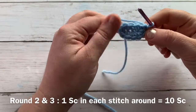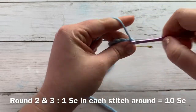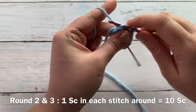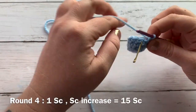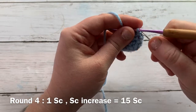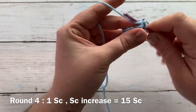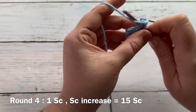For rounds two and three we are going to work one single crochet into each stitch all the way around for a total of ten single crochets. I'll meet you back for round four. Round four is an increase round: one single crochet into the first stitch and then a single crochet increase into the next — that's the pattern repeat — and that should give you a total of fifteen single crochets for round four.